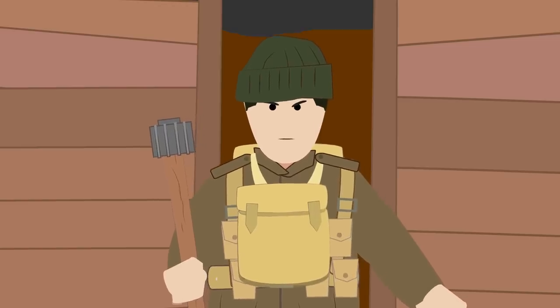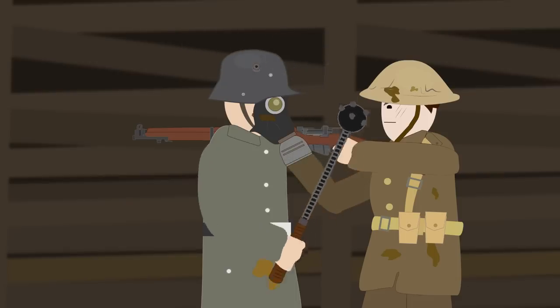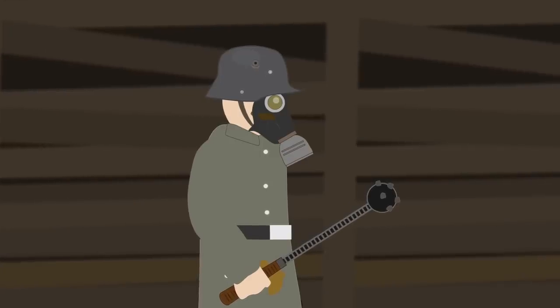Trench Clubs were popular with troops from the Allies and the Central Powers, present in almost every army engaged in the war. While the First World War was a war of many technological innovations, Trench Clubs were a throwback to medieval times that found its usefulness on the modern battlefield.